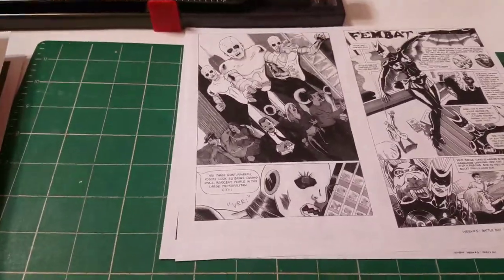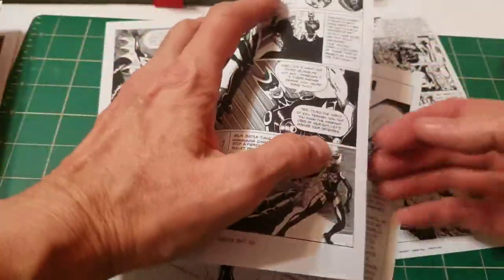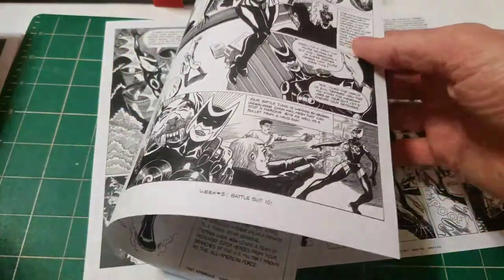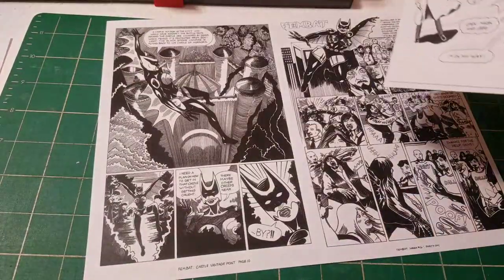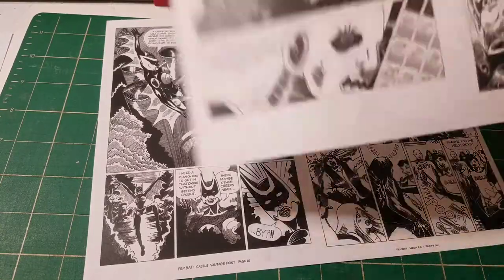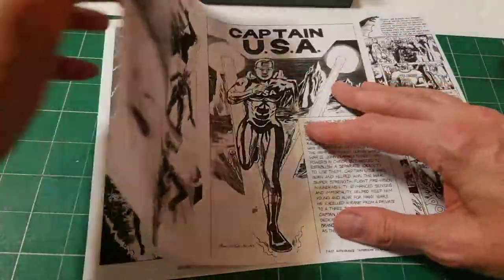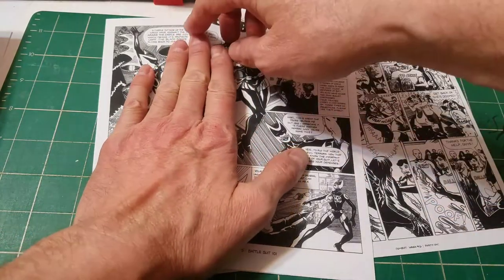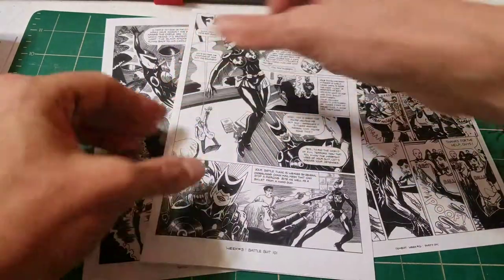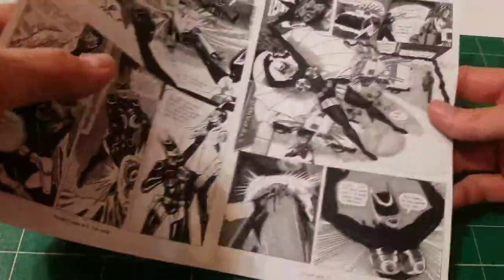Don't be destructive — stop being destructive, try not to. There we go. Yeah, that's how you do it. Sometimes you have to situate yourself to get this thing complete. And the last one — you'll know that pages eight and nine is your center point for the whole thing.